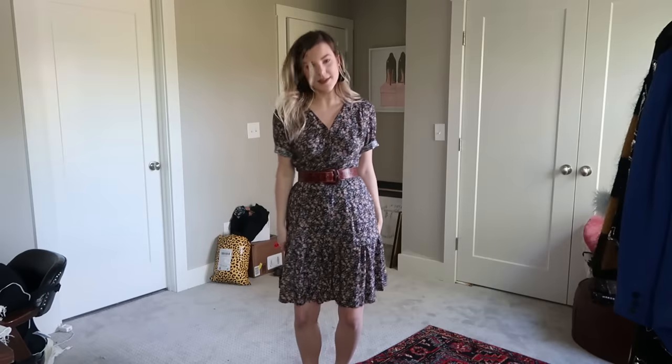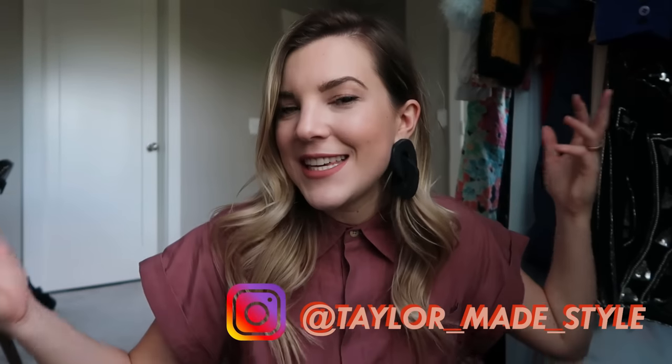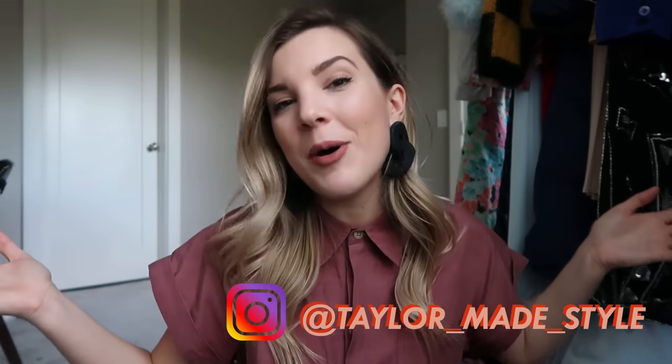Those were my four thrift flips! I hope you guys got inspired to maybe take some pieces from your wardrobe that you have laying around and create your own thrift flips. I hope my videos can bring a little bit of light and joy into your life. If you liked this video, please give it a thumbs up, subscribe, and turn on those notifications — I post every Thursday. Follow me on Instagram to see how I'm styling my thrifty content and to see these thrift flips styled up. Until next time, bye!